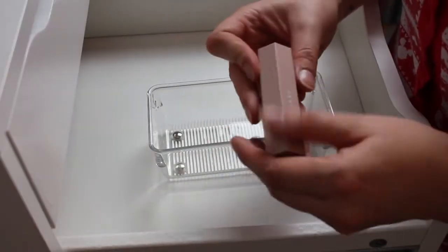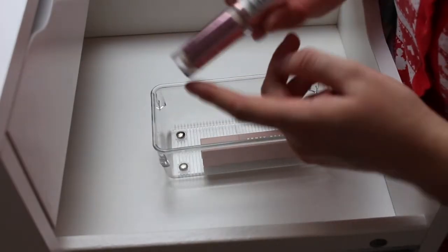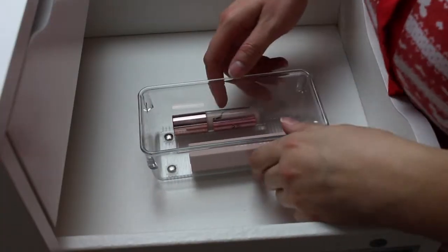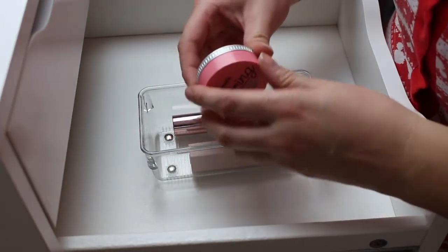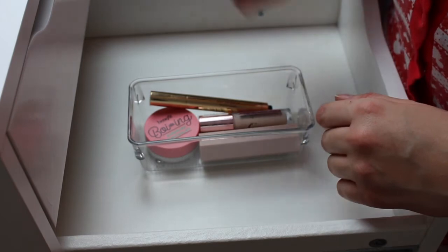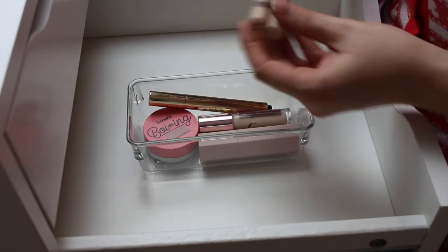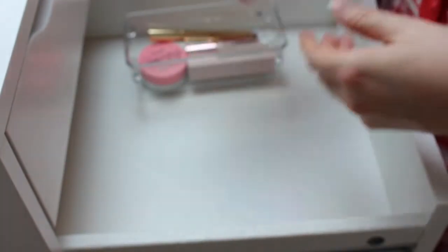I'm obviously going to keep my Fenty Beauty concealer. Next thing I'm going to keep is my Makeup Revolution Conceal and Define — I really, really enjoy this product. I'm also going to keep the Benefit Airbrush Boing Concealer, which is a really, really good high-coverage one. I'm obviously going to keep my YSL Touche Eclat. My holy grail concealer — which sounds ridiculous because it's literally so cheap — is the Collection Lasting Perfection Concealer; it's literally so good, so I'm keeping that.